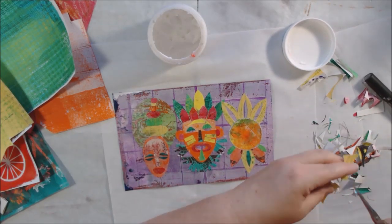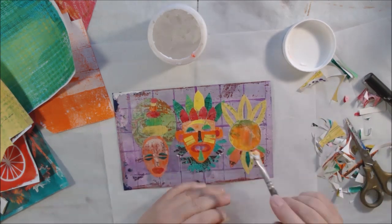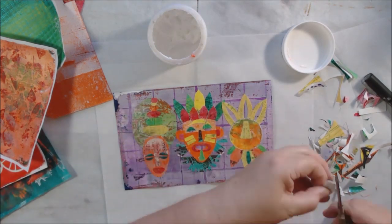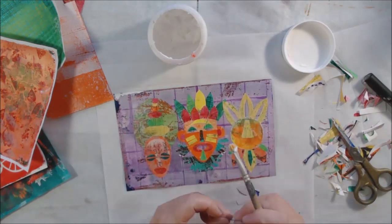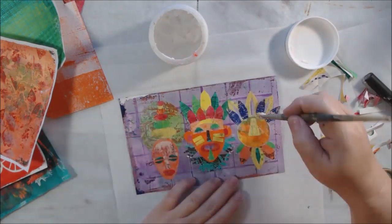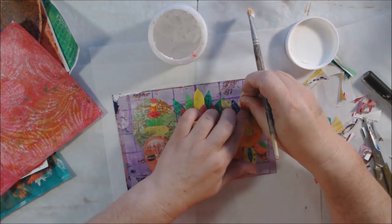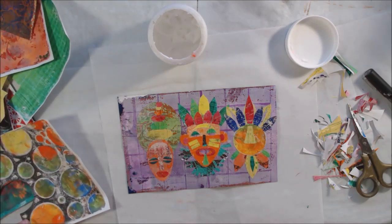I intended to have them centered perfectly and as you can see they are not. So I ended up putting the word 'mask' on the left-hand side to make it balanced, because everything shifted to the right instead of being centered. If I had wanted it centered, I should have started with the center one in the center, then built the ones on the left and right from there. Do as I say, not as I do.